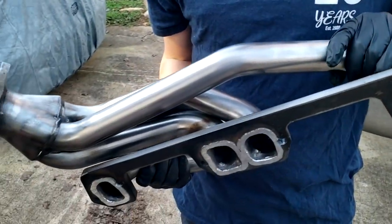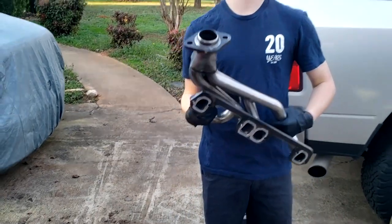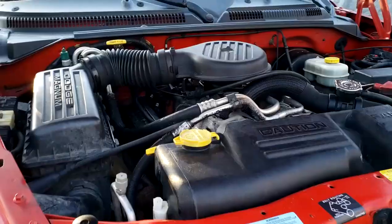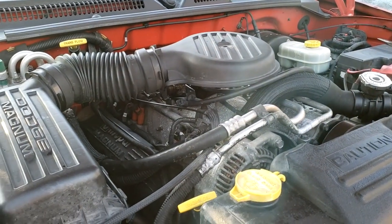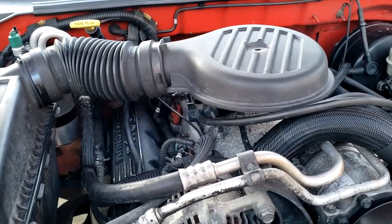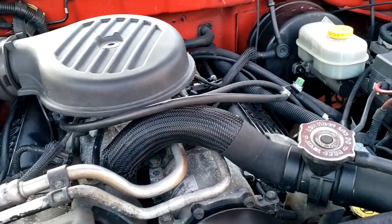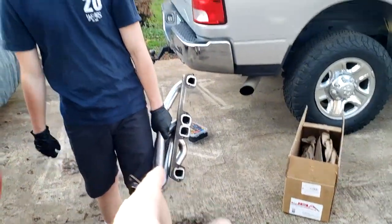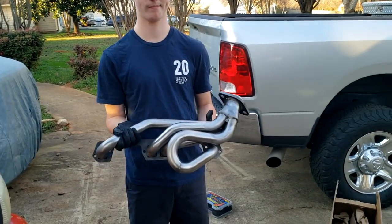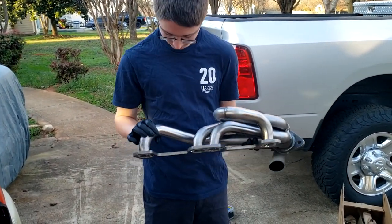Let's see what we got. Got some JBAs — same thing we got on Frostbite, basically. These are shorties. Not many choices out there for the Dakotas. As far as long tubes go, long tubes are very, very hard to find for these trucks. Actually nobody had them in stock either right now, so that kind of limited our plans. And long tubes don't fit very good on these trucks. There are some brands out there that fit pretty well, but we decided to go with the shorties right here from JBA.